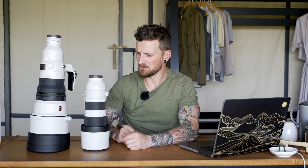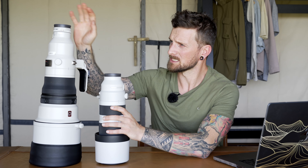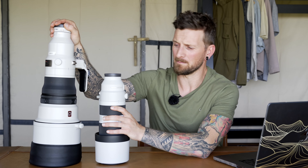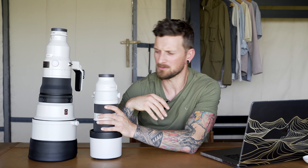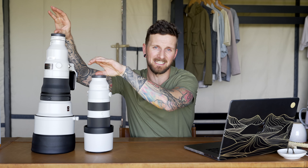The ideal situation is to have both lenses. If you can afford to spend $13,000 on the 400mm, spending an extra $2,000 on the 200-600mm isn't such a big deal, and then spending around $6,500 on a second A1 body gives you the dream setup — both lenses with an A1 on each side. You could not go wrong with that.